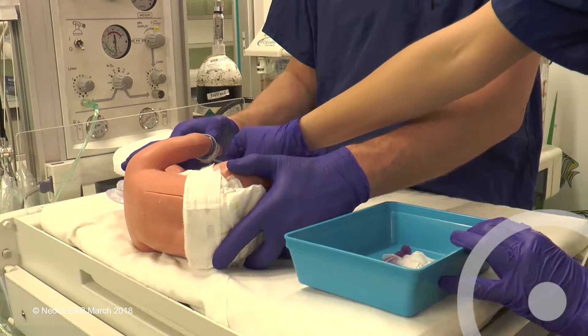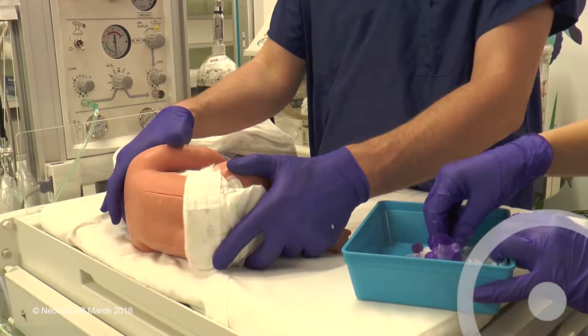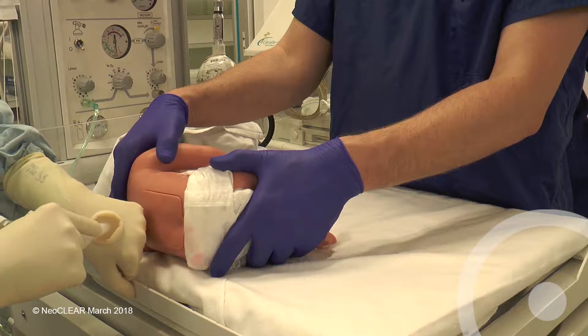The infant may be given a few drops of milk or sucrose solution before the procedure and again during the LP if needed. The second assistant should begin timing at the start of cleaning the skin.